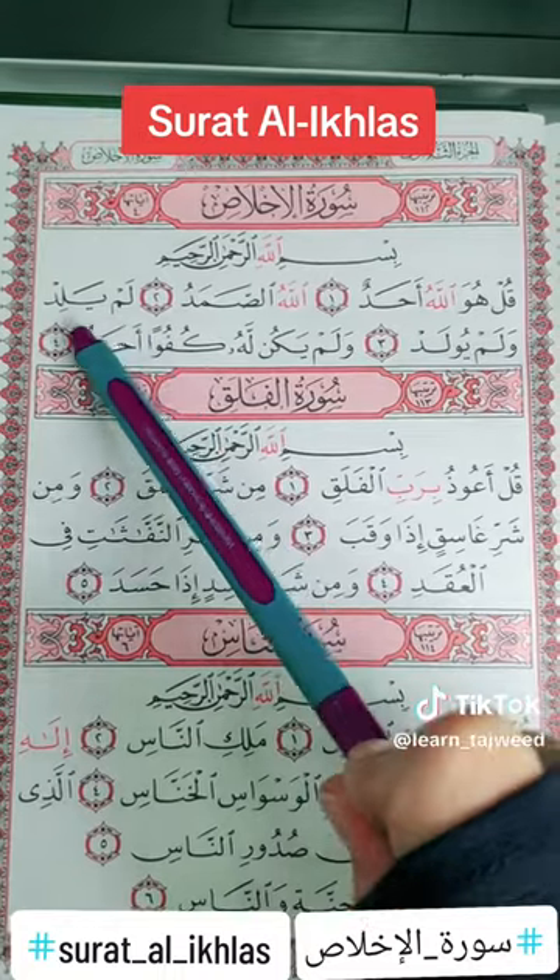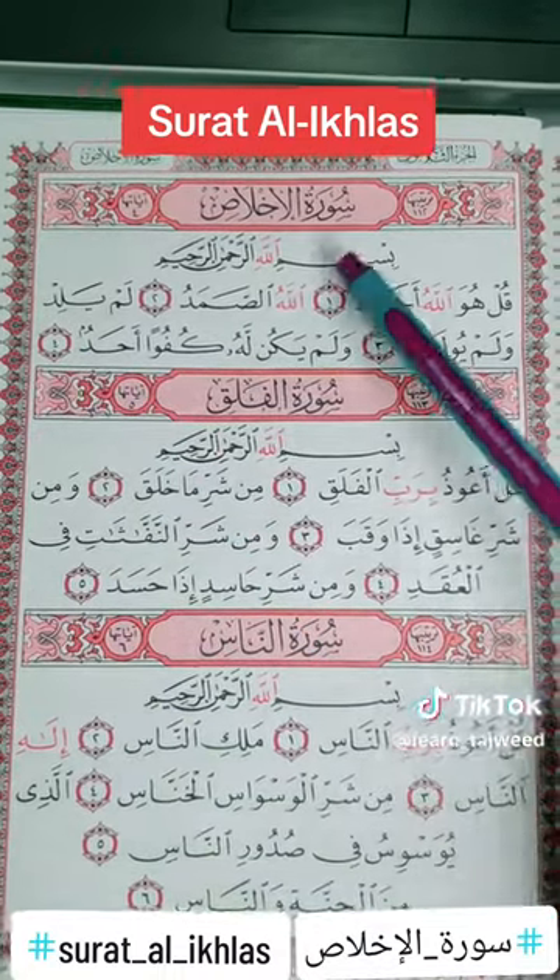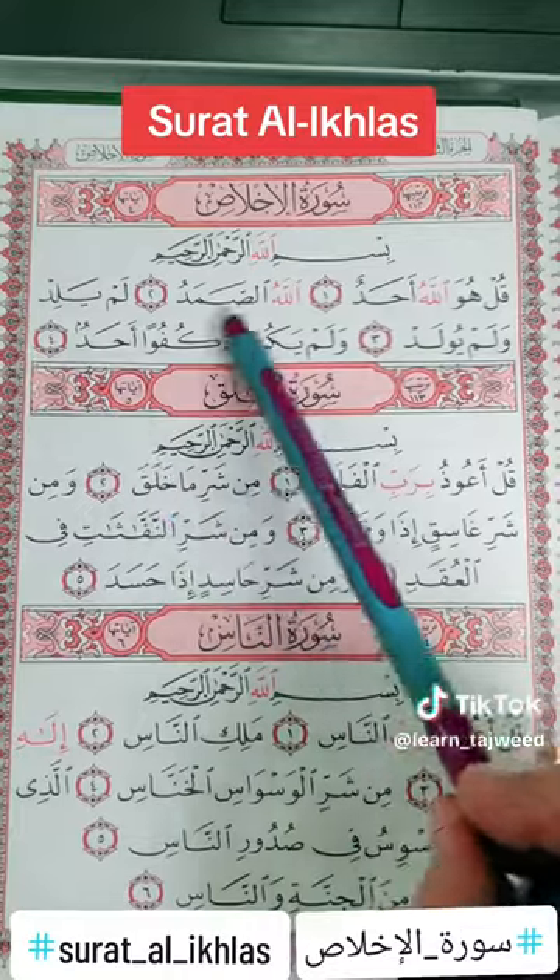Again, we have here daal. When we stop on it, we'll do the qalqala. So Surah Al-Ikhlas is a practice on daal with qalqala.